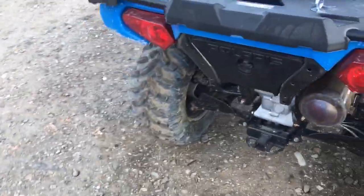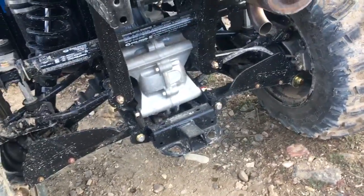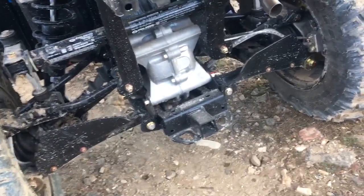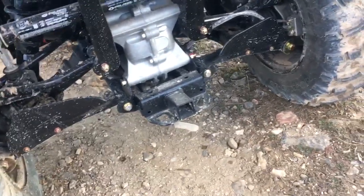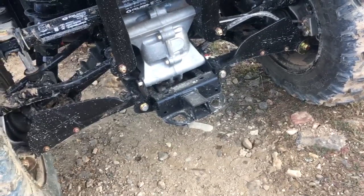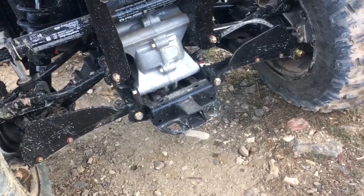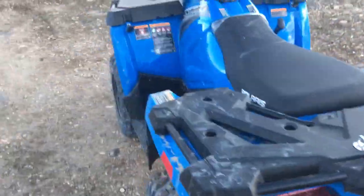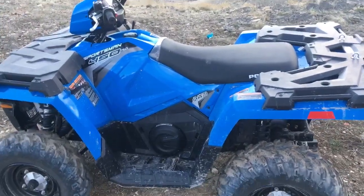It does have a one-and-a-quarter-inch receiver hitch on the back, which is okay. I would prefer a two-inch receiver hitch — the Kimco had a two-inch, which would've been handy since I already have all the hitches for that. The Can-Am actually just had a plate for a ball mount with no receiver hitch at all. It does have a nice sway bar on the back which keeps the rear pretty level when going around corners.